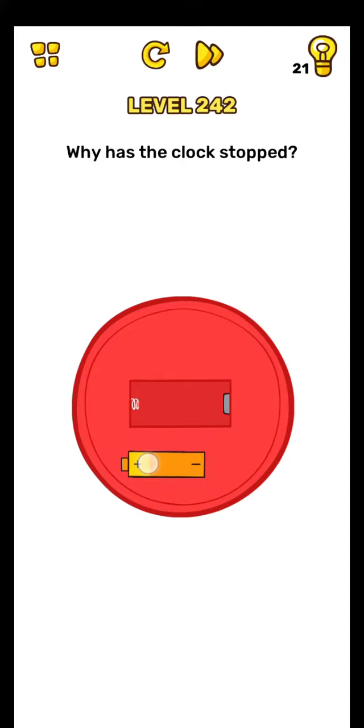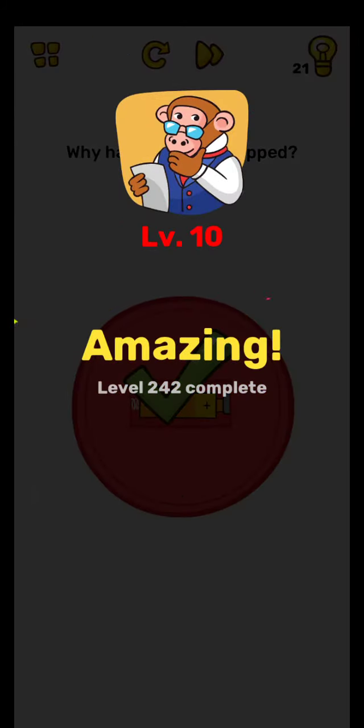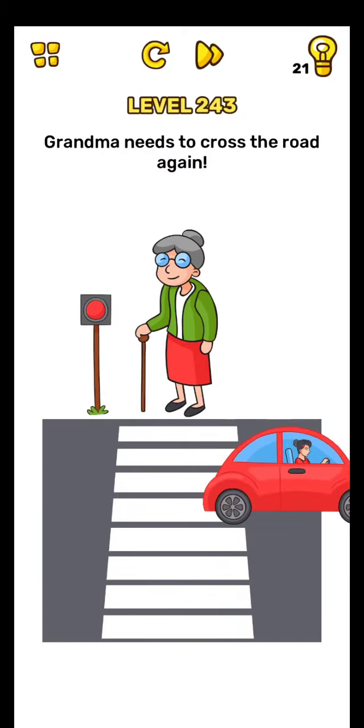Use two fingers and move to turn. Use two fingers and yes, level complete, on to the next.